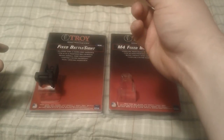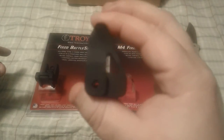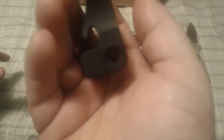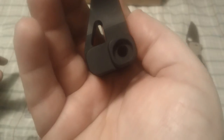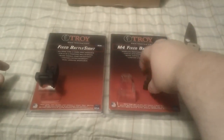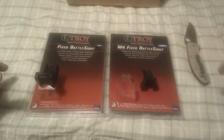And here's my second complaint. They shipped them to me like this — there is no set screw for my front iron sight, basically rendering it useless.